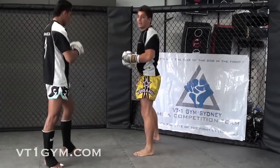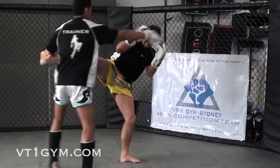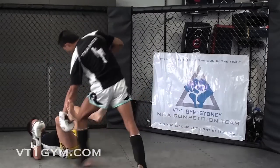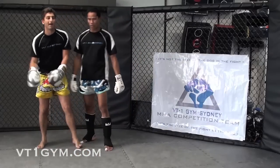The other one is from the back: side kick, he catches, strikes, takes him down. So there are some tools you can use as well in the MMA program — some takedowns from Thai boxing.